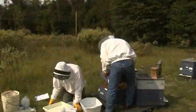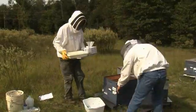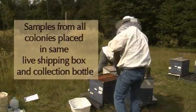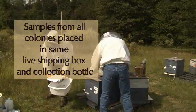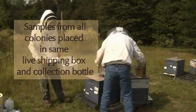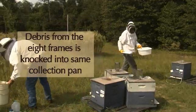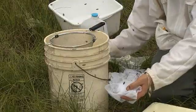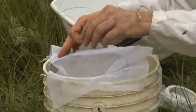Close the colony. Repeat these steps until all eight colonies in the apiary have been sampled. Note: we are sampling at the apiary level — samples from all colonies are being placed in the same live shipping box and large alcohol collection bottle. The debris from all eight frames is being knocked into the same collection pan. Take the nylon filter, dampen it to prevent it from blowing in the wind, then fasten it with binder clips to the strainer.